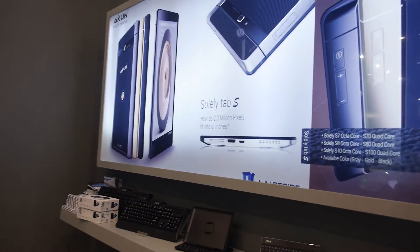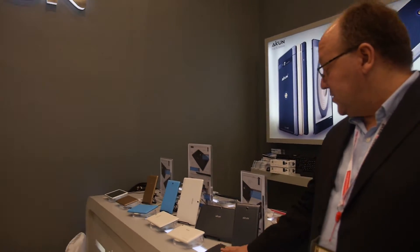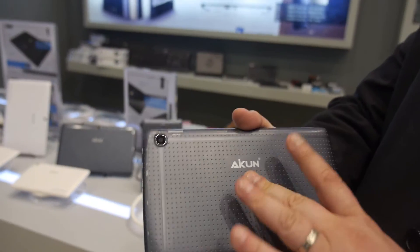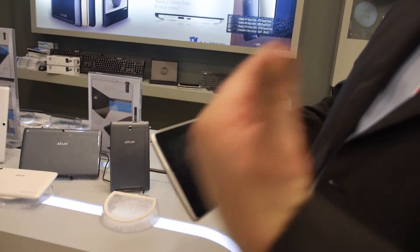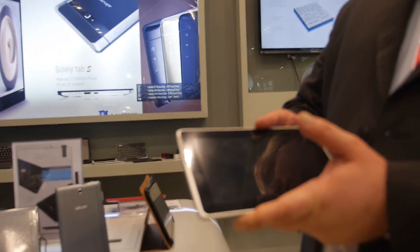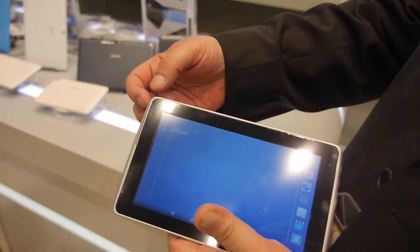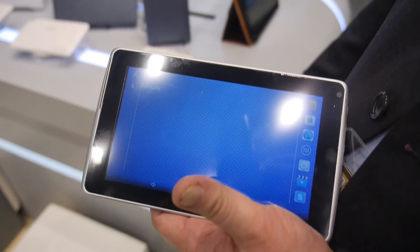This is the Solita S. We also have a new design here called the Ruler — a 7 inch running an Allwinner A33, 1 gig RAM, 8 gig storage. We put the speaker on front for easy use, because a big problem we've seen with tablets is that it's very hard to hear on a 7 inch since the speaker tends to be lower quality. So we put it on the front so people can listen to music, watch a movie, and have good voice quality.